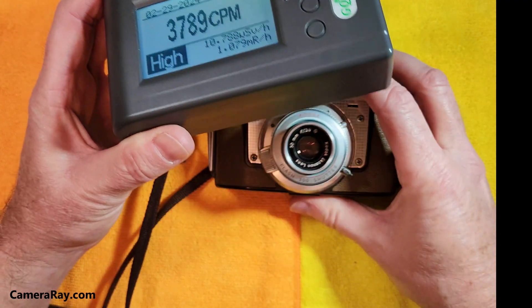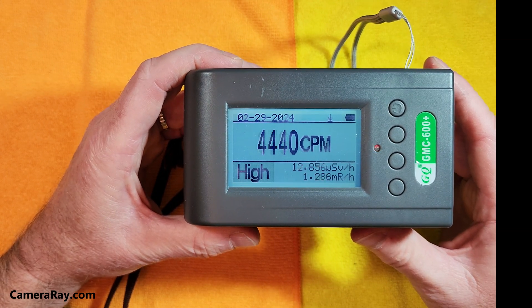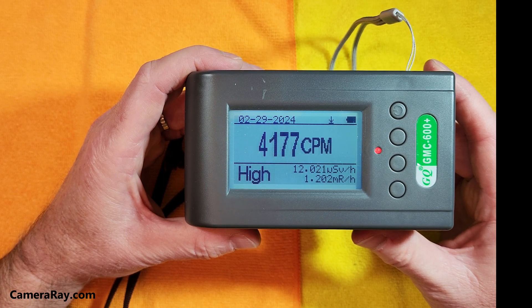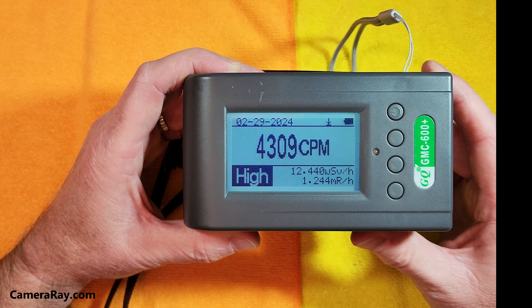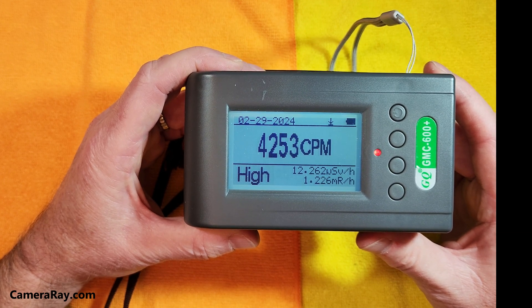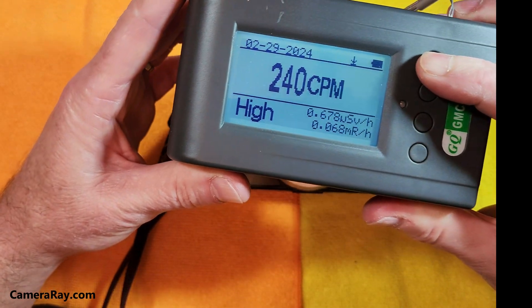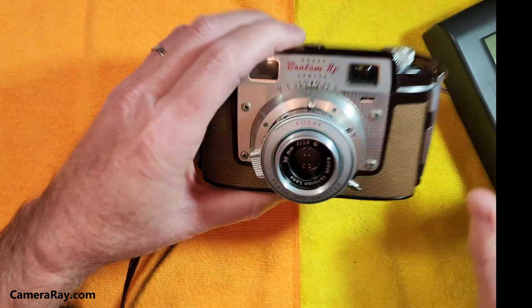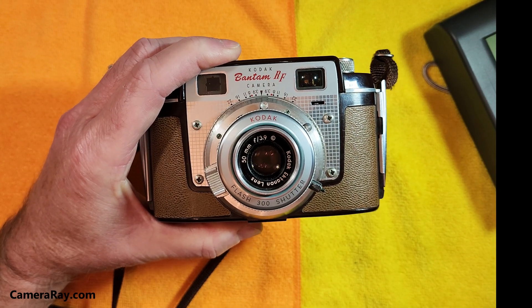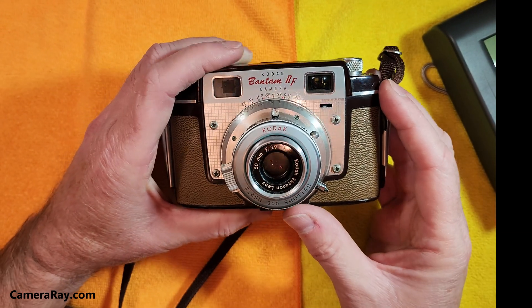This is only a three-element lens, and the element with the thorium is likely the front element. With a lot of movable lenses, the thorium element can be in the center, back, or front element. For rangefinders, if they did have thorium it tended to be on the outer lens, and you can usually tell by the browning it develops over time — the element will turn a brown tint.